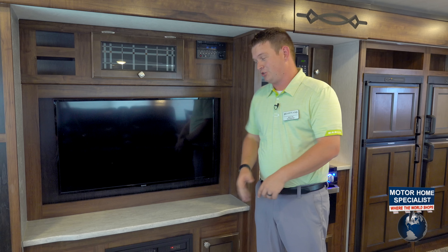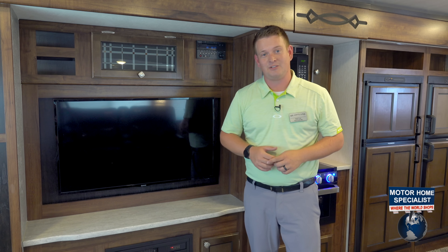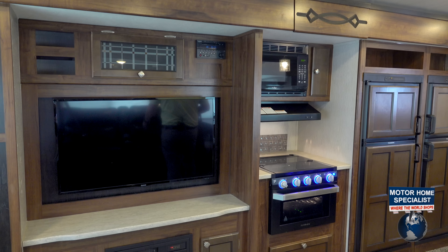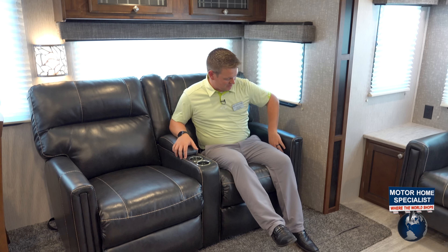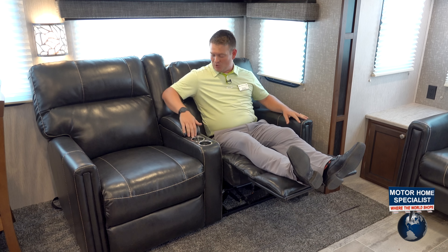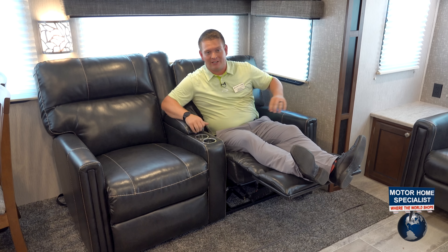A great part about this coach: you've got the TV and right across from the TV you've got some great theater recliners. To watch my 40-inch TV sitting across from my fireplace, I've got two theater recliners with the cup holders and hidden storage underneath.